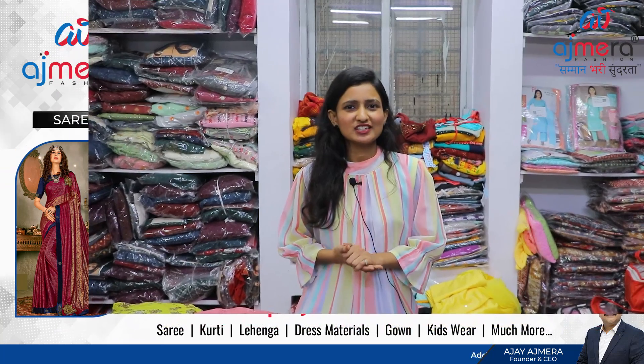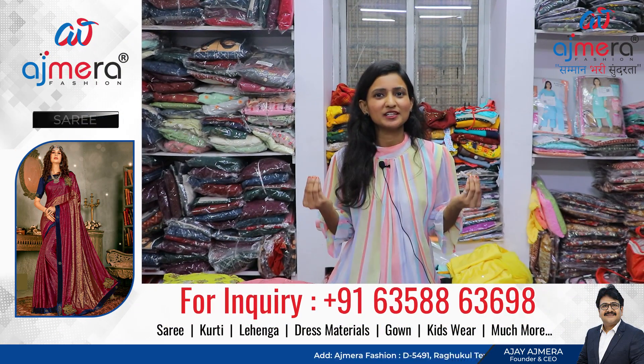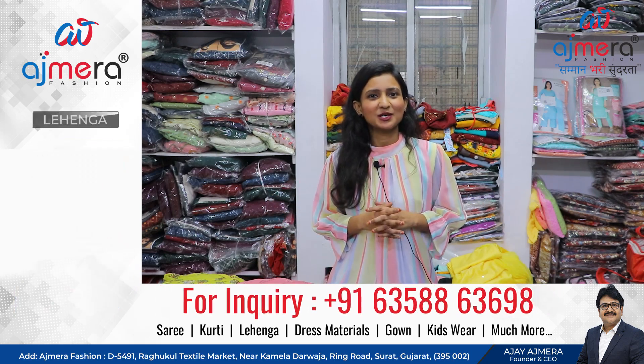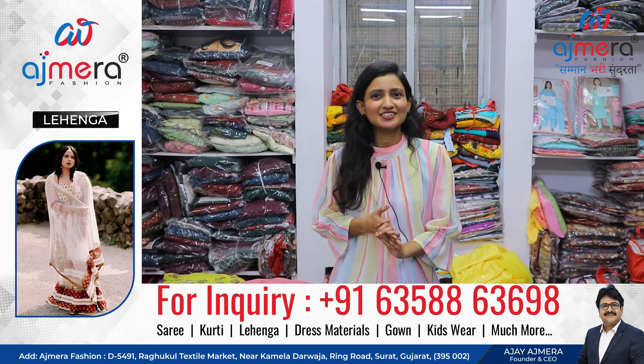Hello friends, welcome back to Ajmera Fashion. I am Sandhiyani. We have a new collection called Kurthi. We also have a lot of collections. We are a textile manufacturing company — Ajmera Fashion — and we have all collections available here.